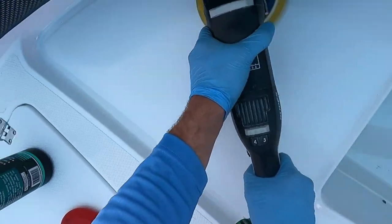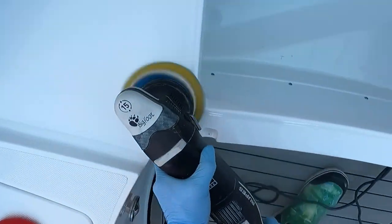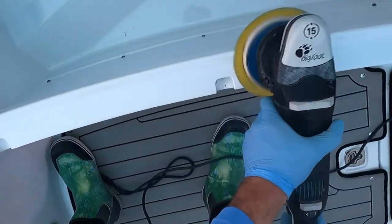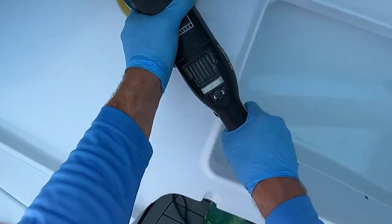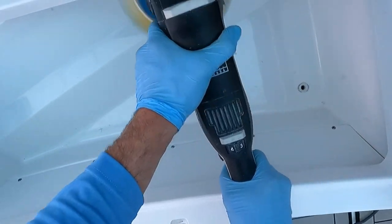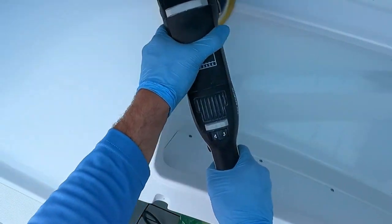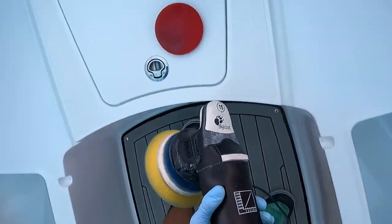One thing I don't have footage of is waxing the outboards, but keep in mind it's the same process as gel coat — treat it the same way. Put a little bit of polymer on the pad and work it into the paint. Wait 20 to 30 minutes, come back, wipe it off. Make sure you don't forget that part — always do the outboards and always include that in your wash and wax package.